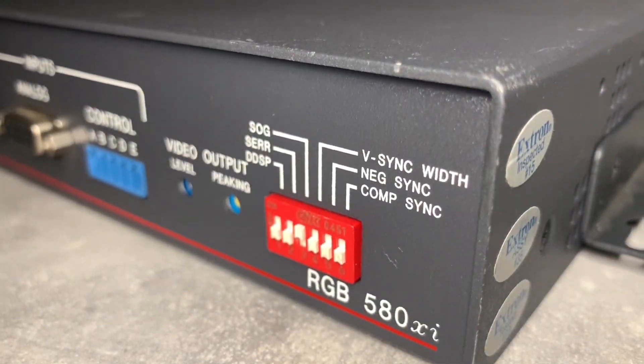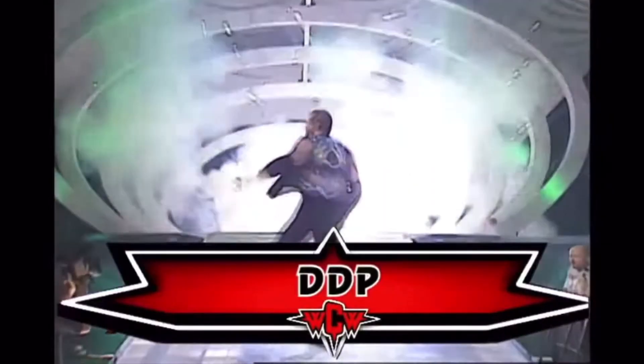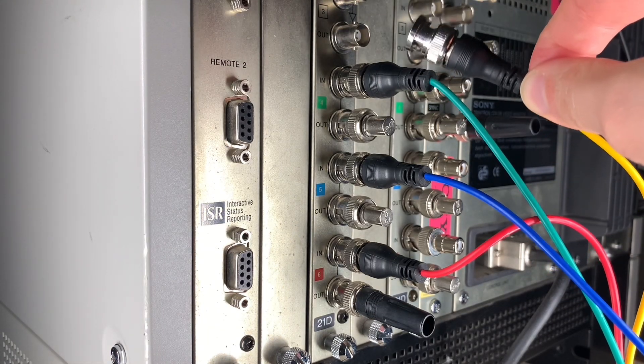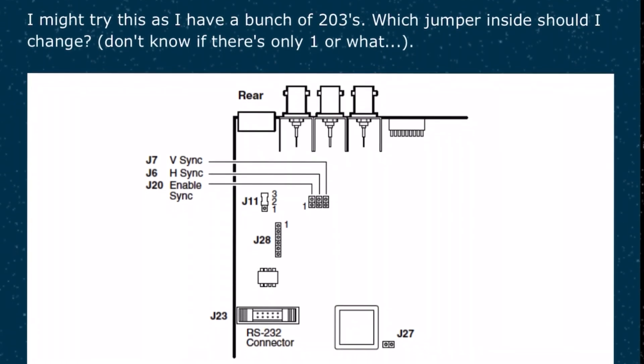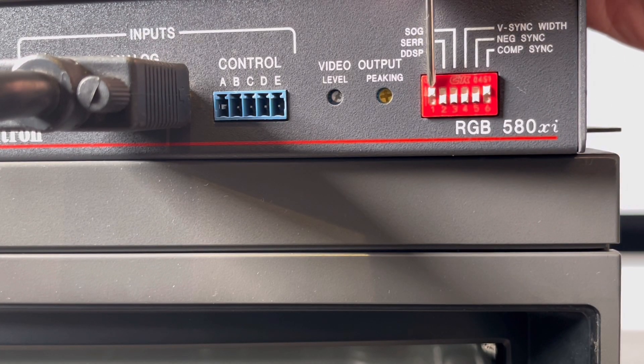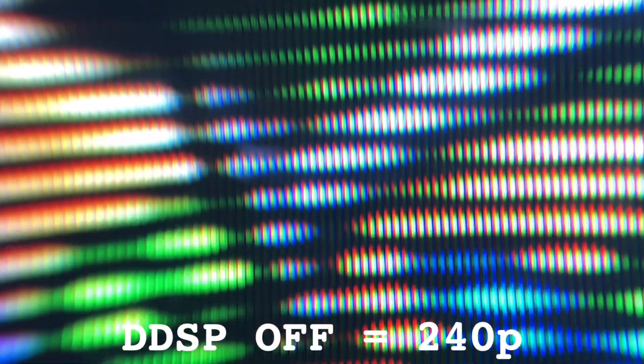The second unit in the downscaling chain is an Extron RGB interface with DDSP. These are essentially sync processors that transform any type of RGB sync into another. Some RGB interfaces have the digital data sync processing switch hidden inside the unit, but on the Extron RGB 580 XI it's one of the accessible dip switches. Apparently due to an oversight in design, when DDSP is off, an incoming 480i signal causes an offset in the vertical sync interval to make the CRT only draw to one of its fields, therefore not actually downscaling by definition, as it still retains all of the resolution.